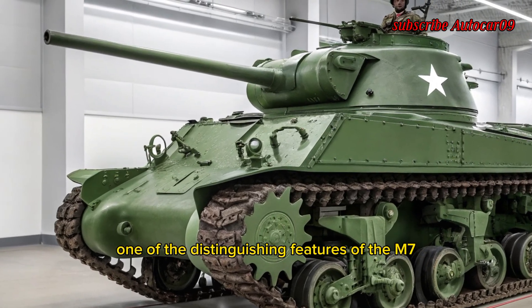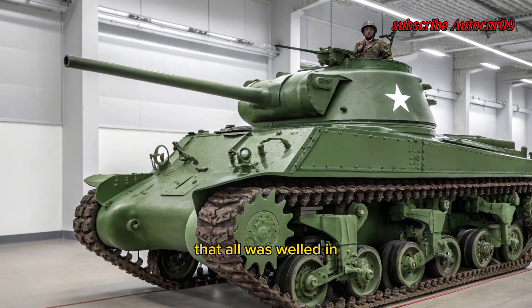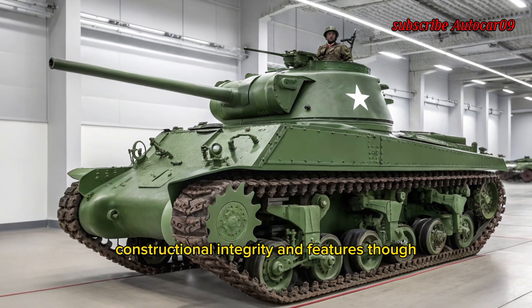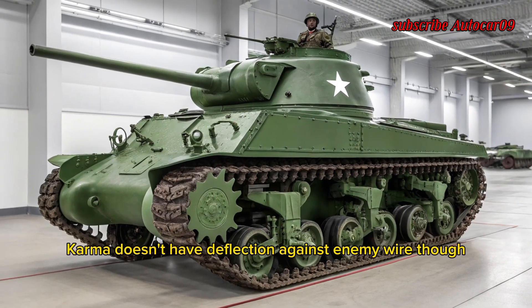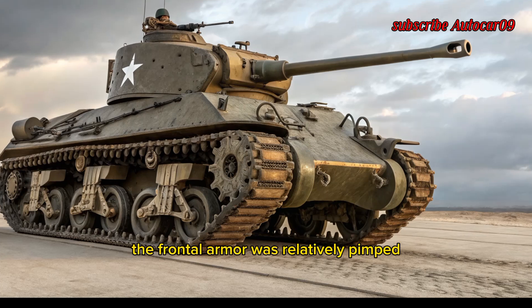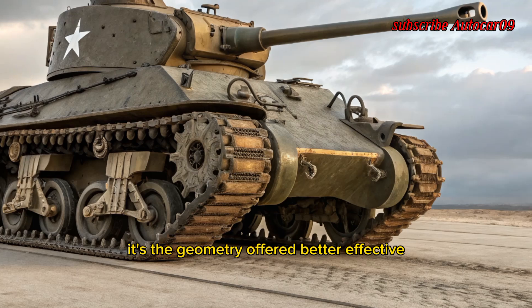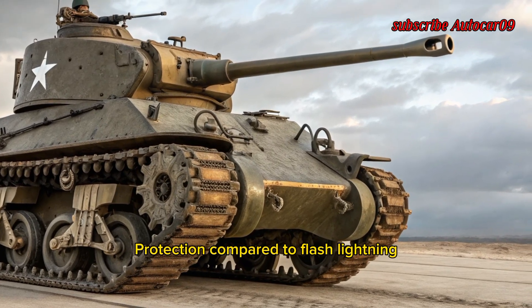One of the distinguishing features of the M7 was its compact hull and turret design. The hull was welded for structural integrity and featured sloped armor that enhanced deflection against enemy fire. Though the frontal armor was relatively thin at around 51mm, its slope geometry offered better effective protection compared to flat plating.